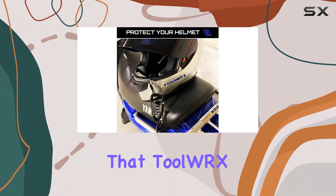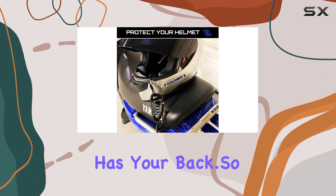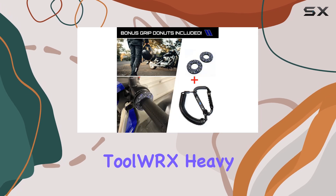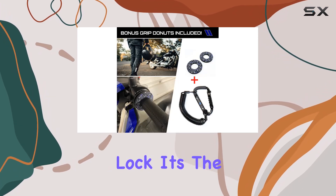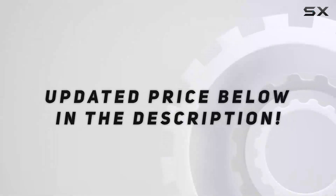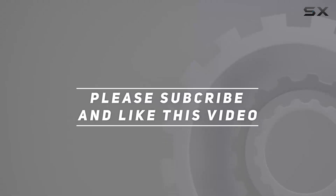So whether you're hitting the open road or just cruising around town, protect your gear with the ToolWRX Heavy Duty Helmet Lock. It's the ultimate peace of mind for riders everywhere. Check out the video description for updated pricing, and thank you for watching!